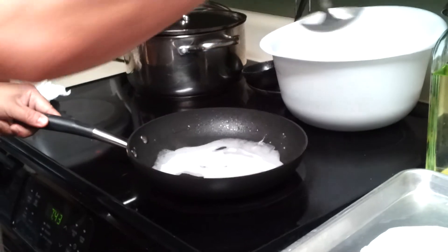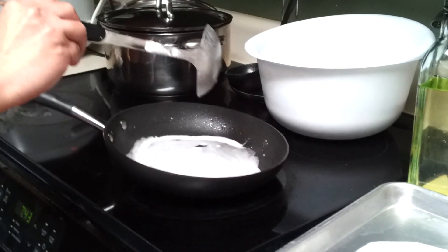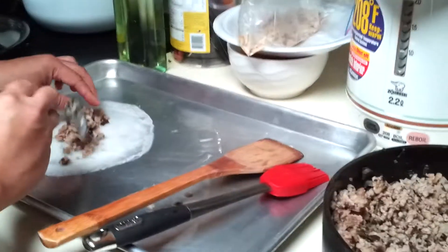Try to spread it out as thin as you can. Close the lid for the steam to cook it. And while you do that, you put the filling on. That's how they do it.